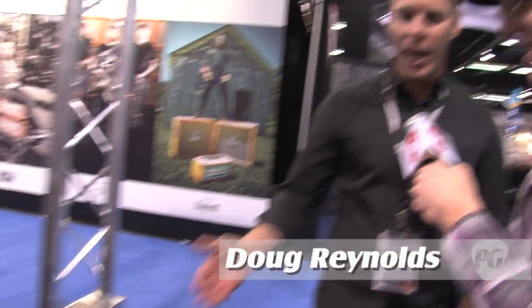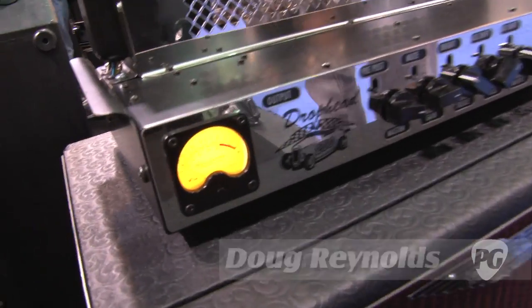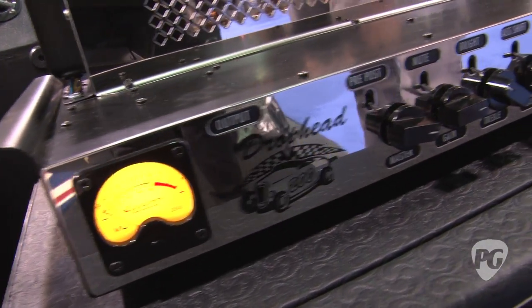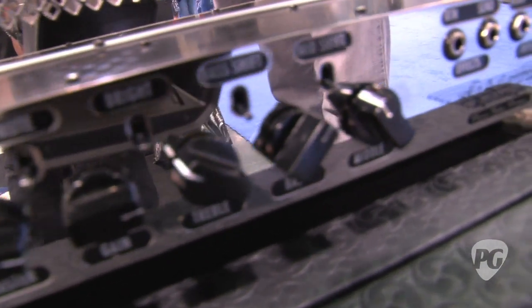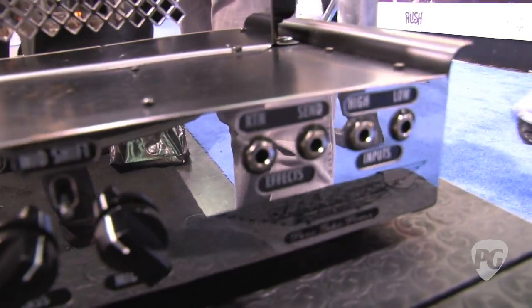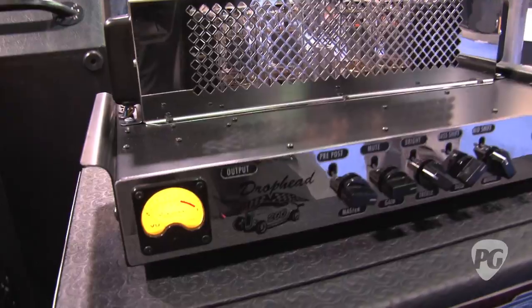Welcome to PremierGuitar.com. I'm Andy Ellis, and I'm here with Doug Reynolds at the Ashdown booth looking at some exciting new amps. We've got this brand new line of really all-tube amps, and the flagship model is the Drophead 200. It's 100% tube, very flexible, it's got switches on all the EQs, 200 watts, all chrome decked out — obviously just a killer high-end studio piece.